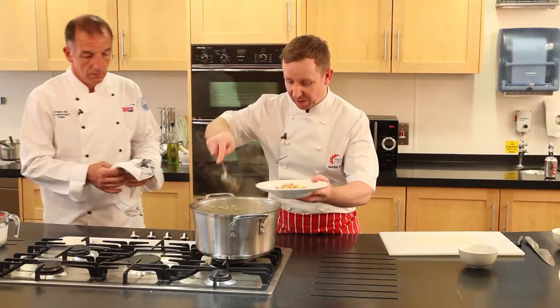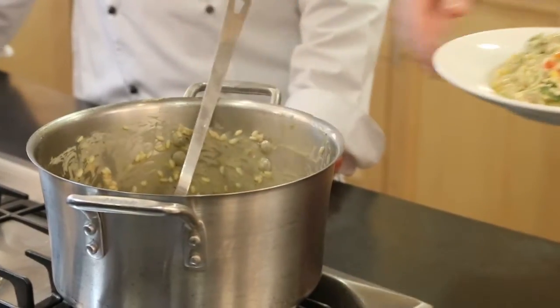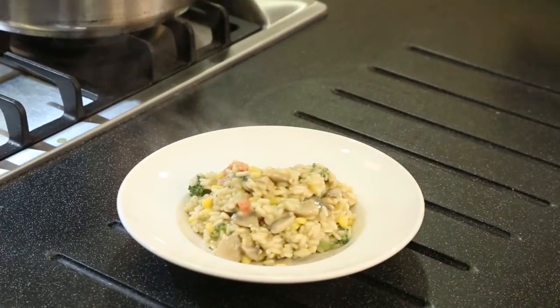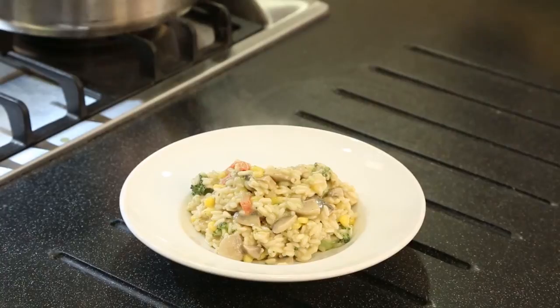Lovely creamy vegetable risotto — it's all come together nicely now. Cooked with onions, arborio rice, red peppers, mushrooms, broccoli and sweet corn. All cooked in Bisto vegetable bouillon and finished with single cream, pesto and parmesan cheese.